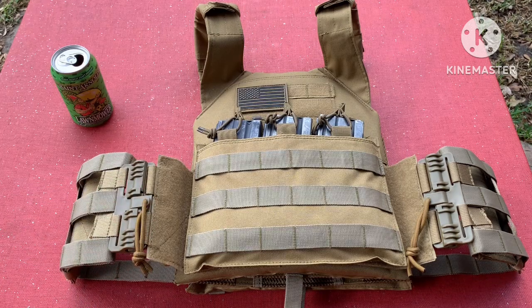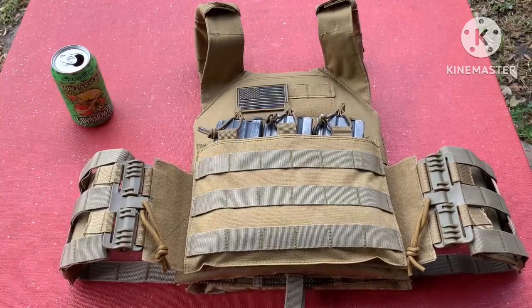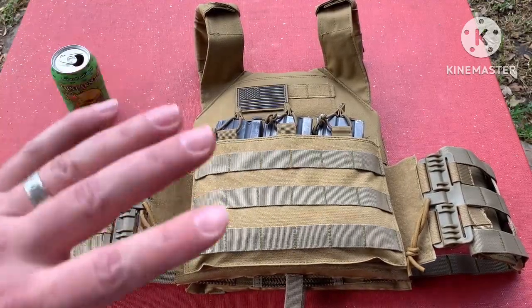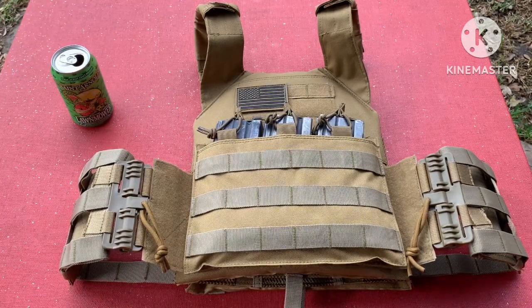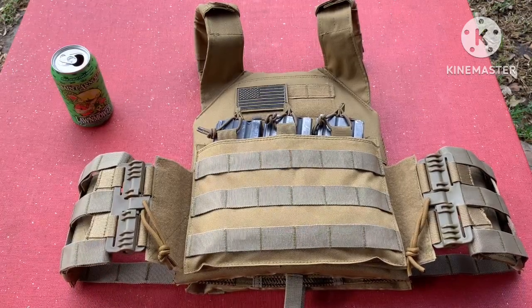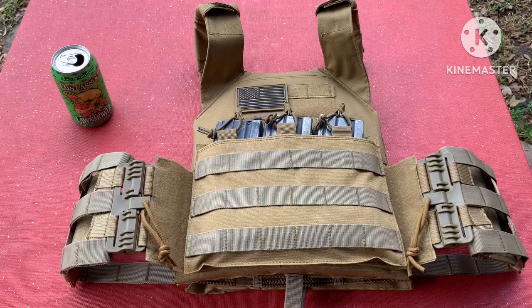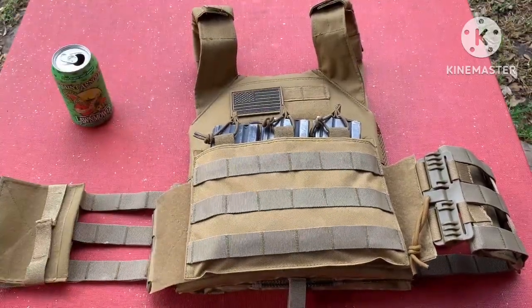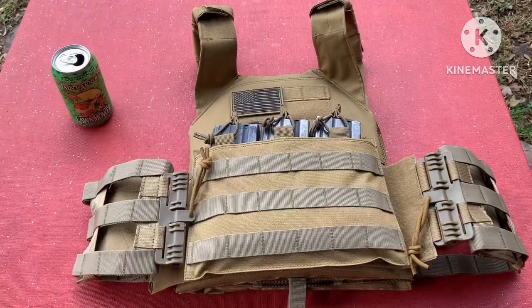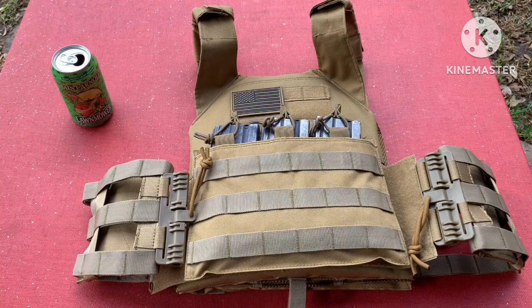It does have kind of this webbing cummerbund, which some people like and some people don't — some people want the full material straight across. You can add more stuff to it; it still has MOLLE on there. As you can see, I've added a quick release system — I think it's Libyan's or something like that, I got it on Amazon. The way those work is once you put it on, you just pull it. I leave one side undone so I can slide it on and off a little bit faster. The cummerbund is adjustable from 38 inches to 48 inches.